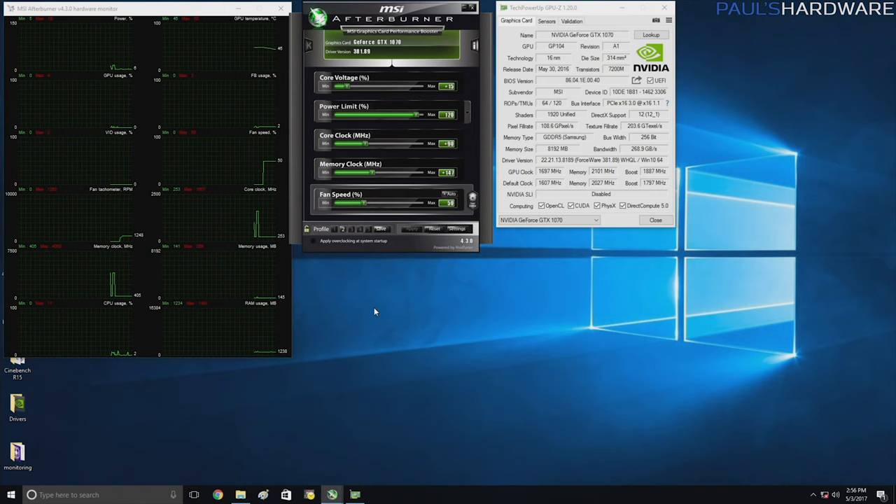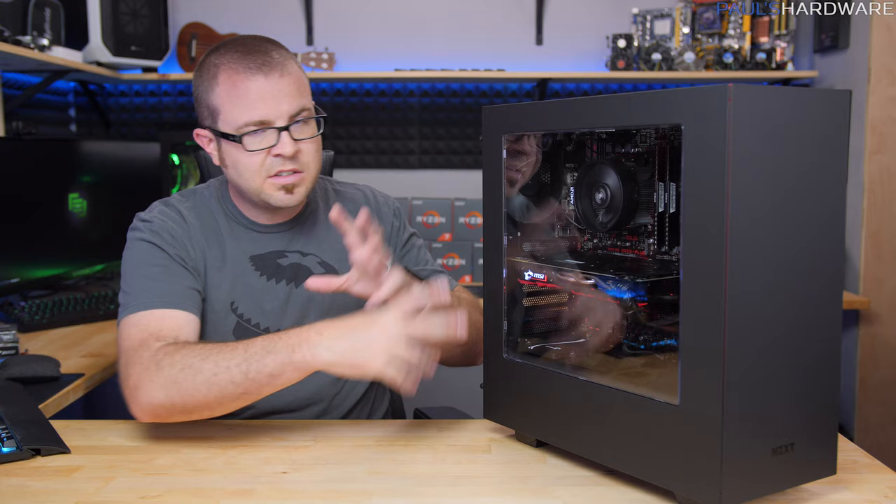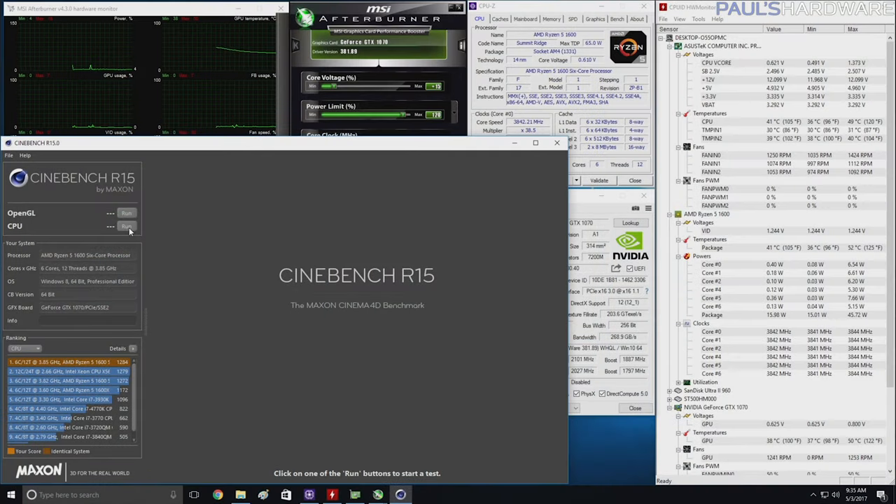I overclocked the graphics card with the MSI Afterburner utility. I also updated all of the Windows 10 drivers, getting the latest NVIDIA drivers which is version 381.89, and then I'm using monitoring utilities: CPU-Z, GPU-Z, Hardware Monitor, and MSI Afterburner.